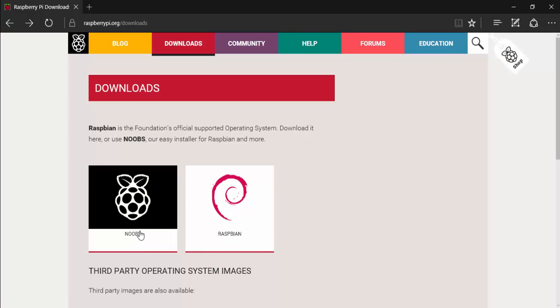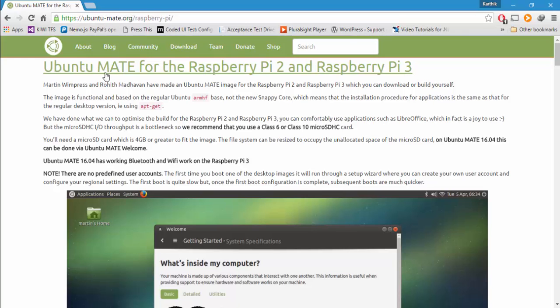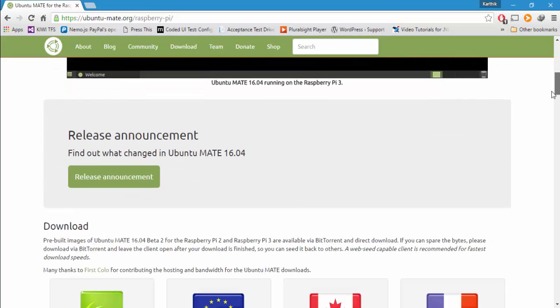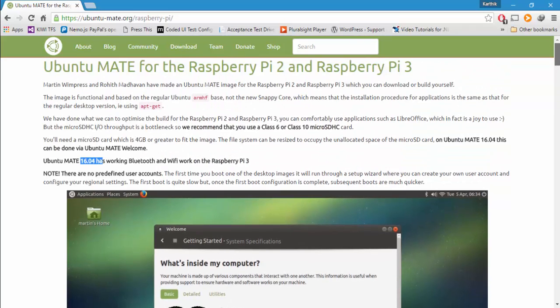The next thing is Ubuntu MATE. This is the Ubuntu MATE website, which has Ubuntu for Raspberry Pi 2 and 3. This is the 16.04 version and it has very cool features — it includes Firefox browser, which is very useful for running automation testing. It also has many features that Raspbian does not contain. Make sure your memory card is class 6 or class 10, as recommended by Ubuntu MATE.